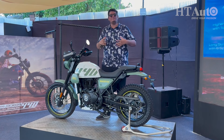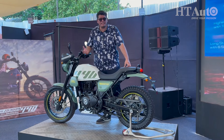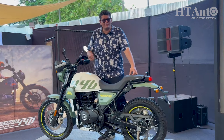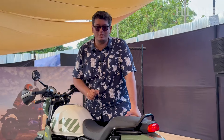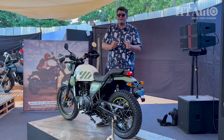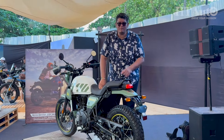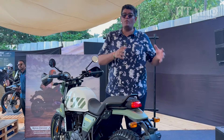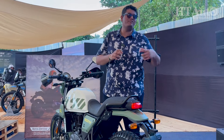It is definitely lighter than the new Himalayan 450, so in terms of accessibility for newer riders or people looking for an adventure-style motorcycle, this one will be of a lot more interest — especially with more power and torque. We don't know the prices just yet; the launch will take place in January 2025. We do expect a marginal price increase over the current Scram 411, meaning accessibility will remain a main talking point.